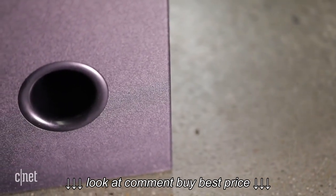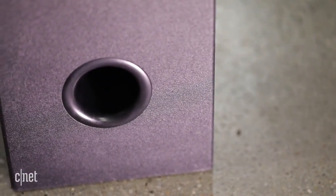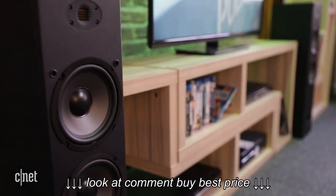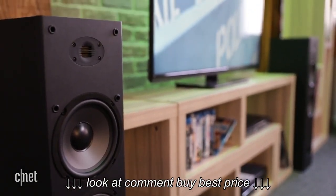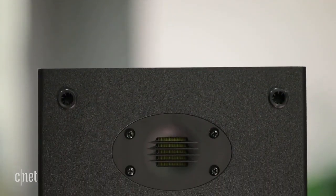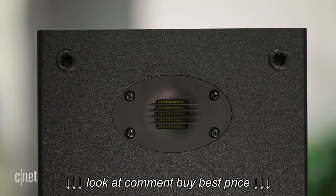Sound wise, it's capable of more bass than other Dayton Audio speakers, and it has a decent amount of transparency, so it'd be ideal for watching movies or Netflix or DVD. On the downside, it's not the most refined sounding speaker, and if turned up too loud, it gets harsh rather quickly.